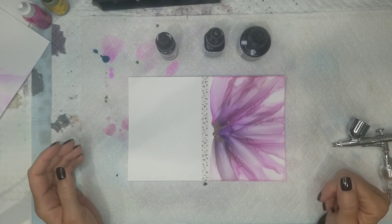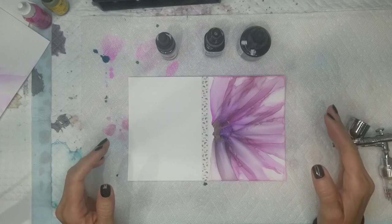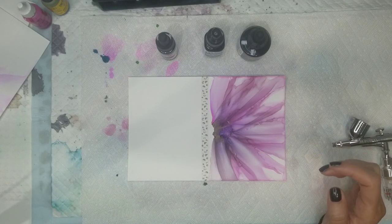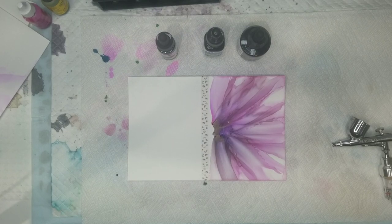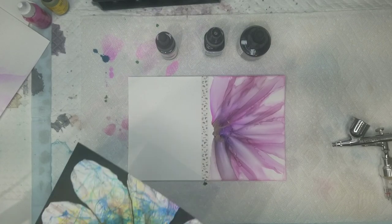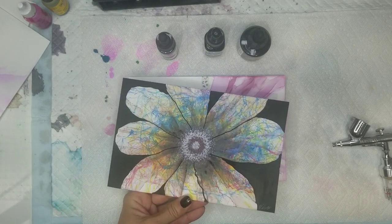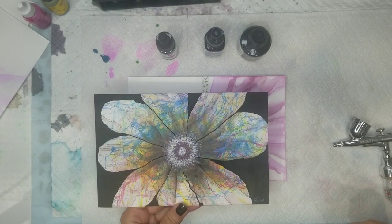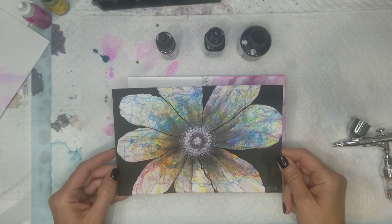I received a comment on one of my YouTube videos regarding one of the flowers that I did — not this particular flower, but one similar where I used acrylic ink to do the veining. MC thought it was watercolor.